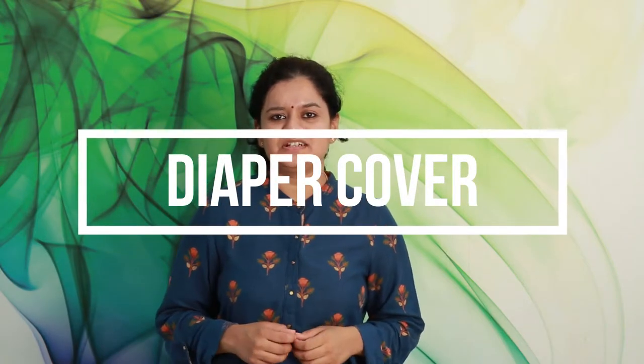Cloth diapering but want an economical one? Innate Diaper Covers are the solution. Hi, I am Priya, the founder of Innate Cloth Diapers. And in this video, we will discuss our diaper cover.